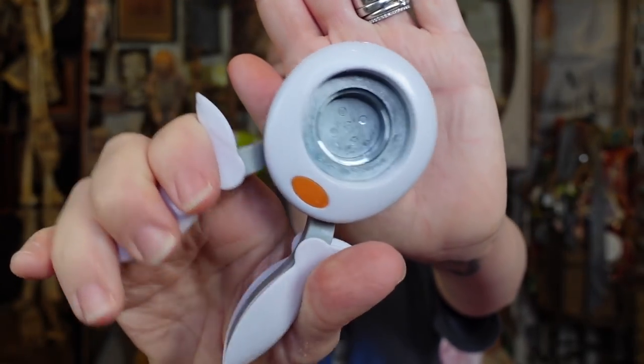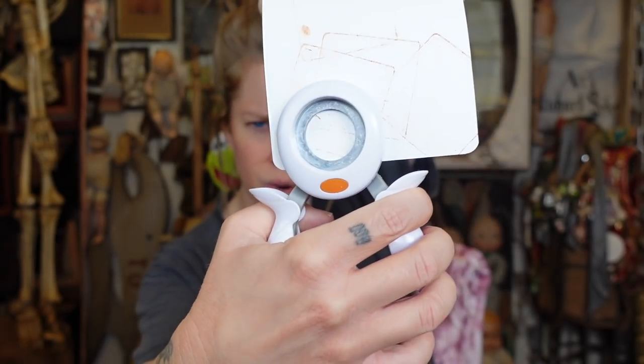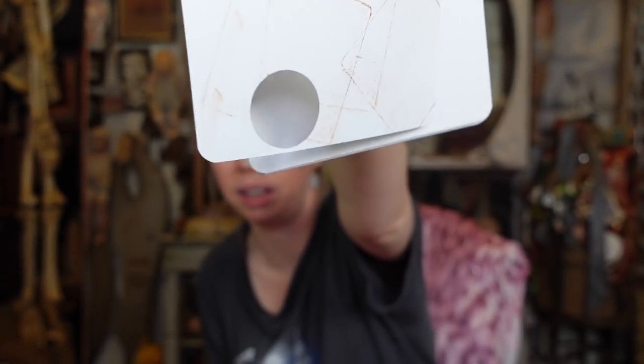Up next is something I really love — these Fiskars cutters. I have one that is hexagonal that I use for journal covers, but I remember there being a prompt about circles. I thought it was like fill the page with circles, so this would be so fun. You literally just go like that — easy to use, ta-da! You could leave behind a circle to create a little window effect, or just cut circles out of things. One-inch circle!